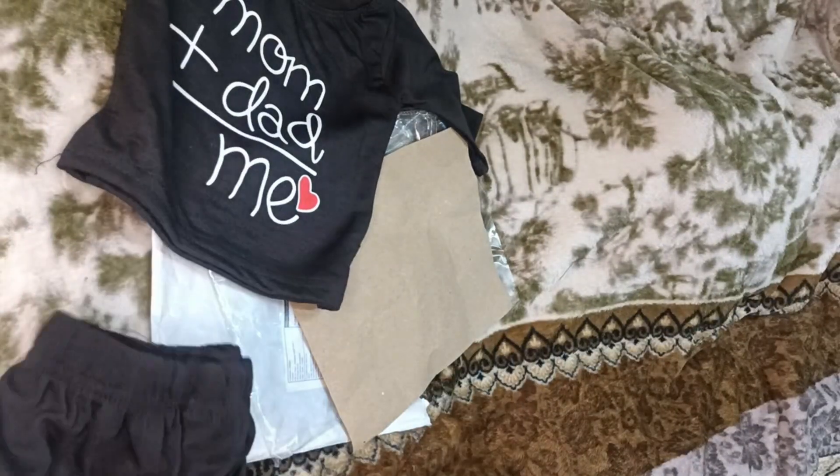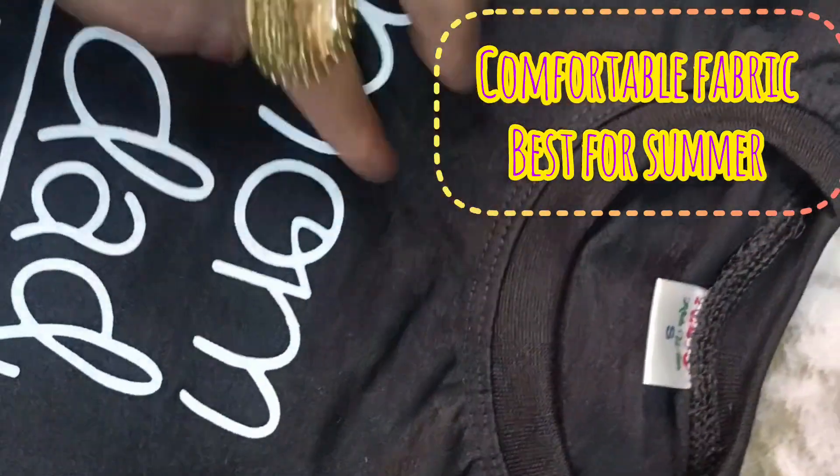The stretching is a bit rough, but it is good overall. You can take it. The material is not pure cotton.